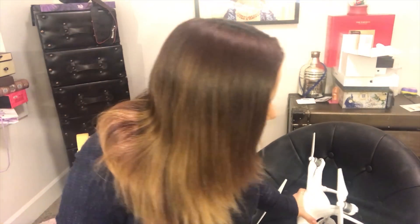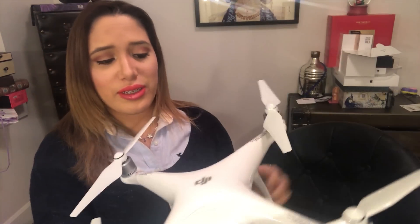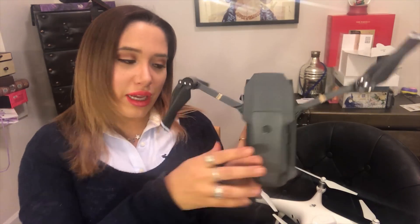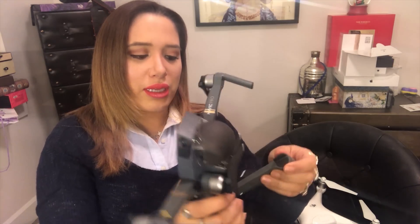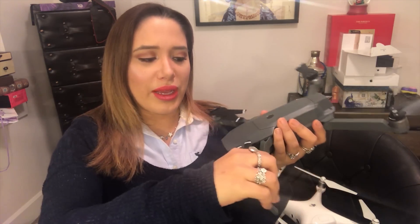When traveling with the Phantom 4 Pro, you can take the arms off but besides that it basically stays as this big monster — it's so heavy. The Mavic Pro folds up compactly: the front arms fold out and to the side, the bottom ones pull up and to the side. It's so much lighter, and you can even close the controller around the drone, making it much easier to pack.